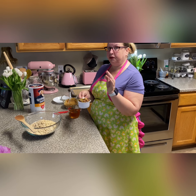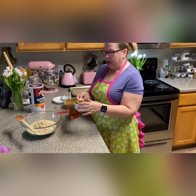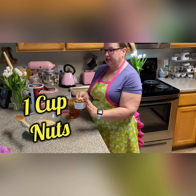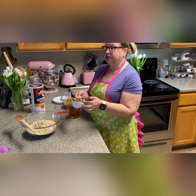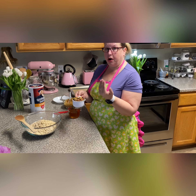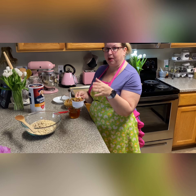All right, so six cups of oats. And I like to put nuts in my granola, so if you're gonna put nuts in your granola, that needs to go in this first part. I use one cup of nuts — you can use more if you want. I also like to use ones that are already pre-roasted and salted, because the saltiness gives a little balance to the sweet taste.